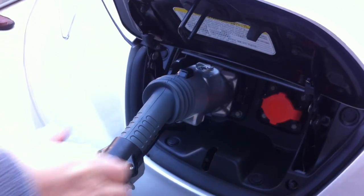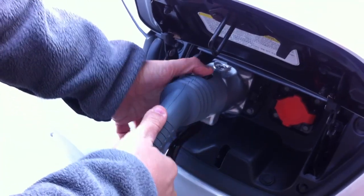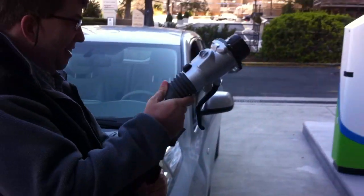Now, to remove it, you need to grab both the top and the bottom button. Ta-da! And that is the chat-a-mo.